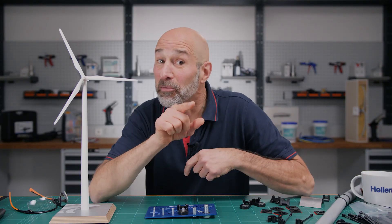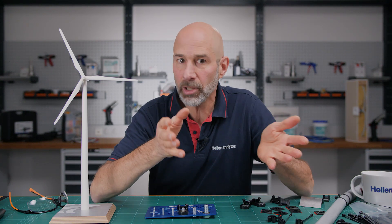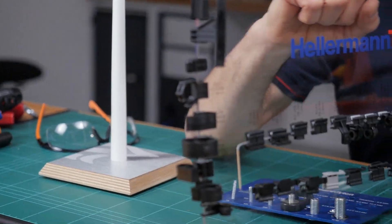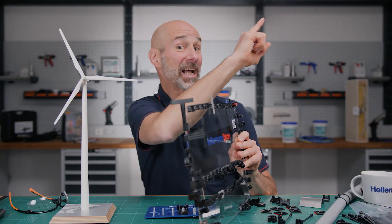Here's another idea for mounting your cable ties without drilling. If there are edges in your application, you can use them too. Hellermann Titan specializes in cable tie mounts for edges — check out the video up here to find out more.